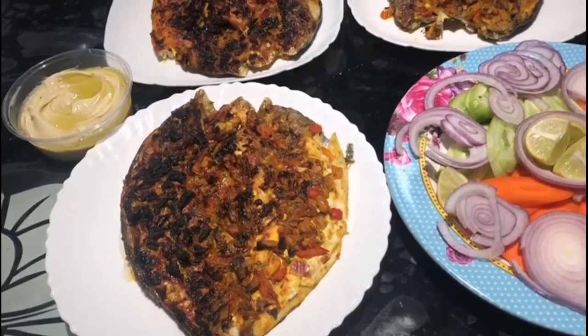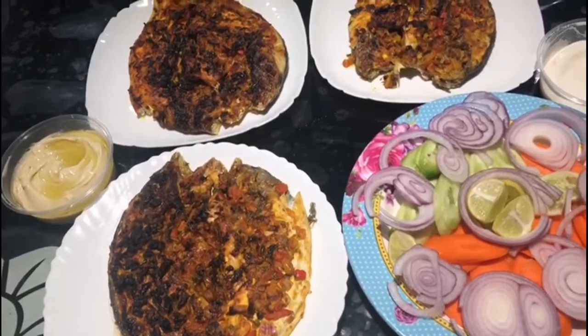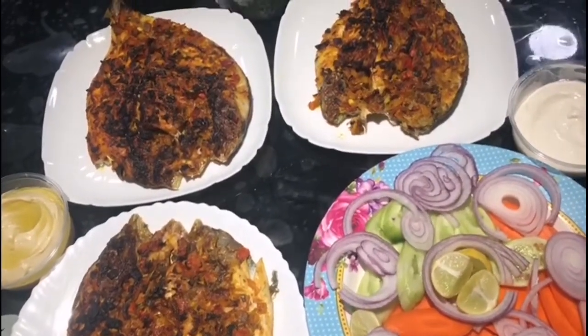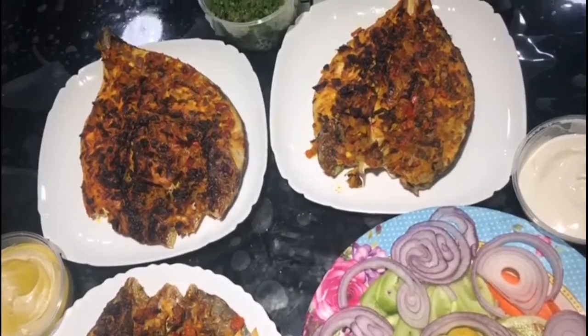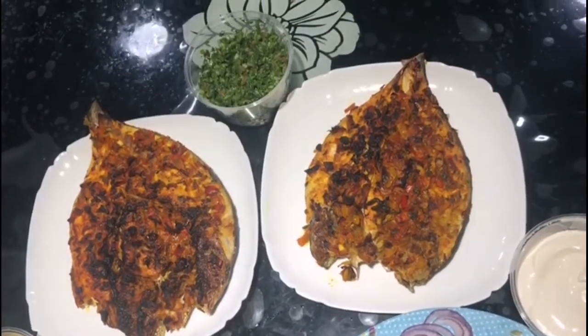Hi friends! Welcome back to my channel. I am going to make a fish grilling recipe. It is a variety of fish grilling. It is very tasty. I am going to make any fish in this way.